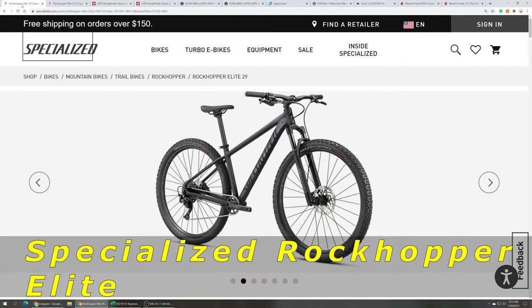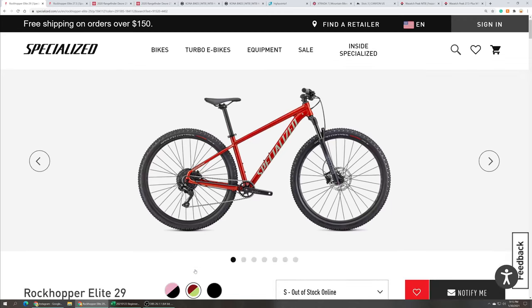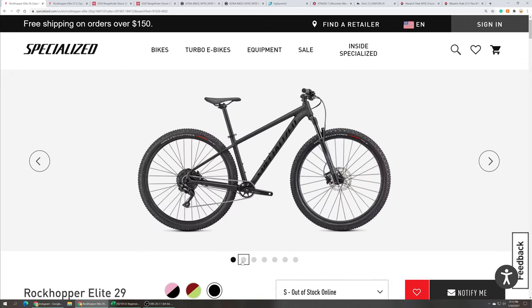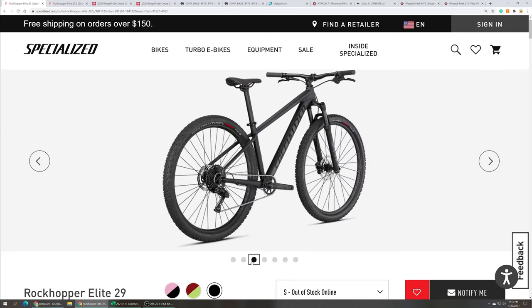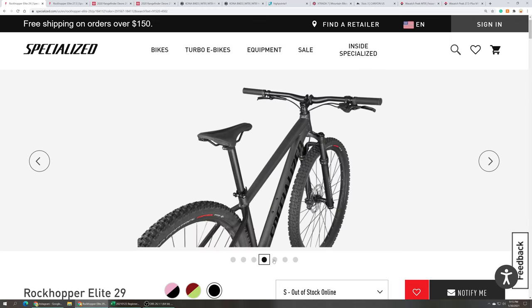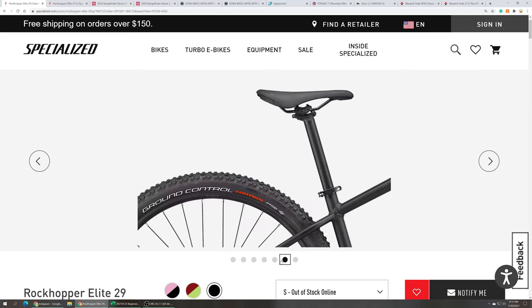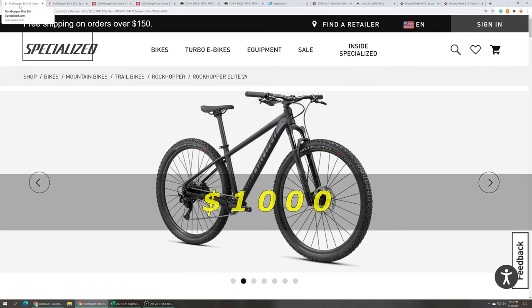Starting off with the Specialized Rockhopper Elite in 29 or 27-and-a-half. It comes with an 80, 90, or 100 millimeter RockShox Judy air fork — the travel is dependent on the size bike you get. It has a Shimano Deore 10-speed drivetrain, Shimano hydraulic disc brakes, and comes with a tubeless-ready wheelset and tires. The Specialized Rockhopper Elite 29 or 27-and-a-half comes in at an MSRP of $1,000.